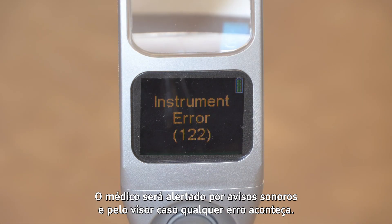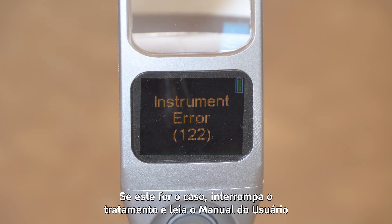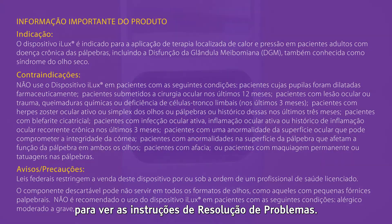The display screen and audible beeps will alert the clinician if an error occurs. If this occurs, stop treatment and refer to the user manual for troubleshooting instructions.